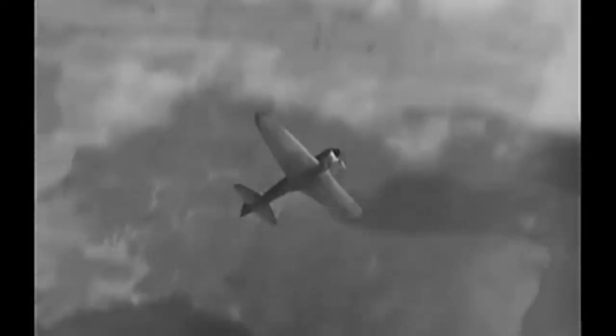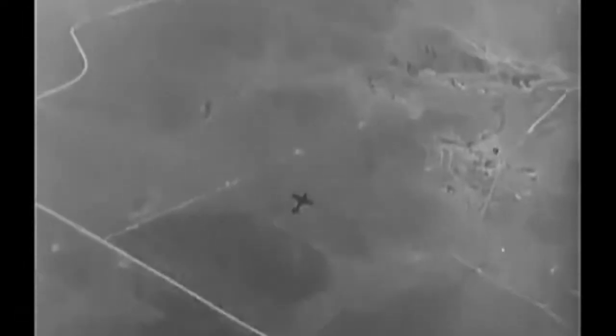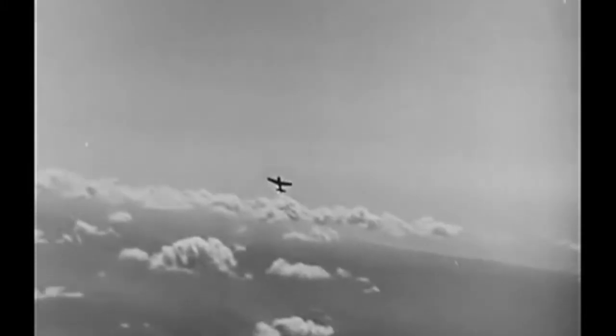See that plane? Climbing to heaven like a sky rocket? Heaven's the wrong destination for that baby. That's a Zero. The real McCoy. It was shot down over Alaska. And as luck would have it, the only thing that got really damaged was the pilot. He broke his neck. Swell, huh?